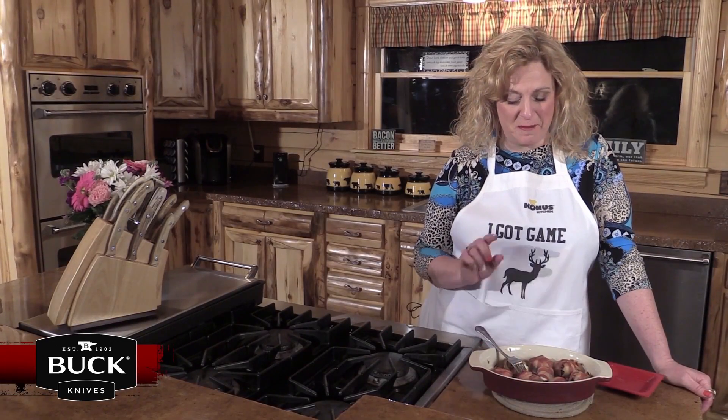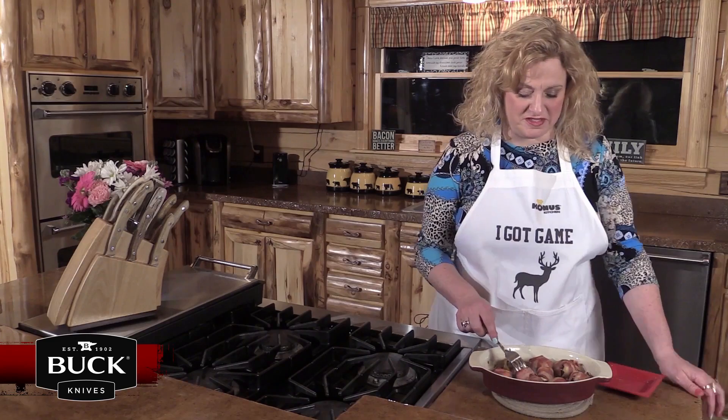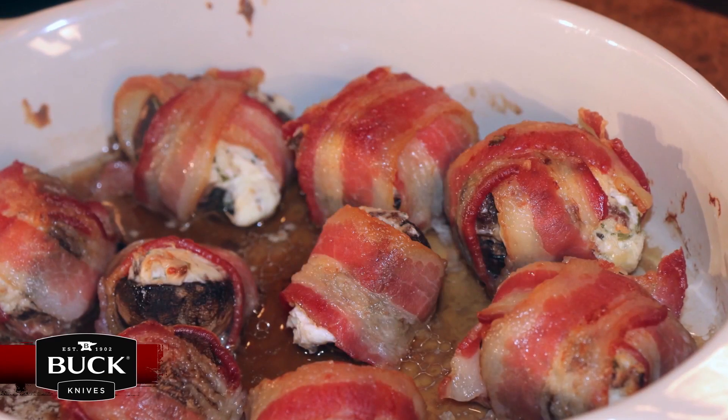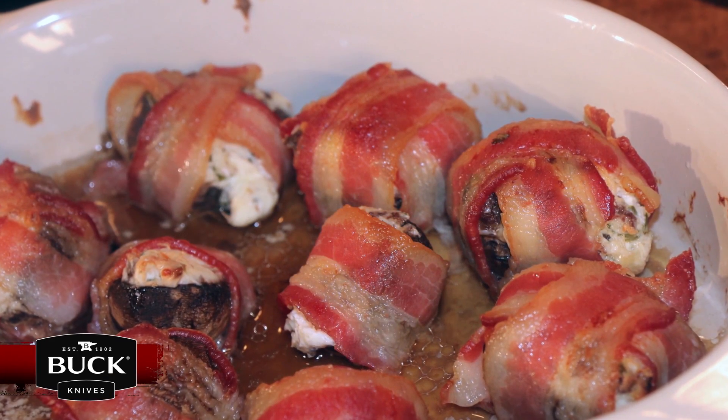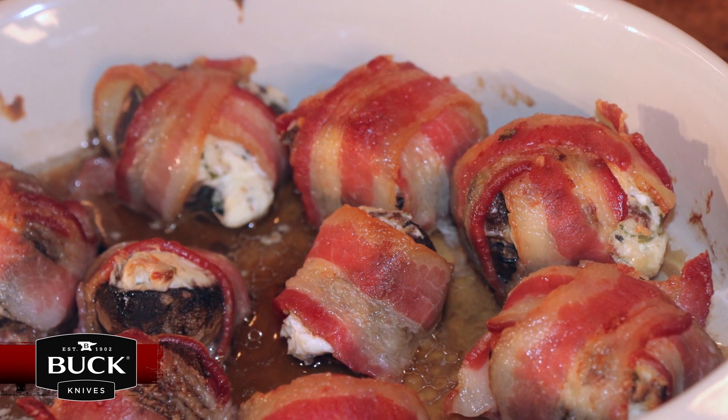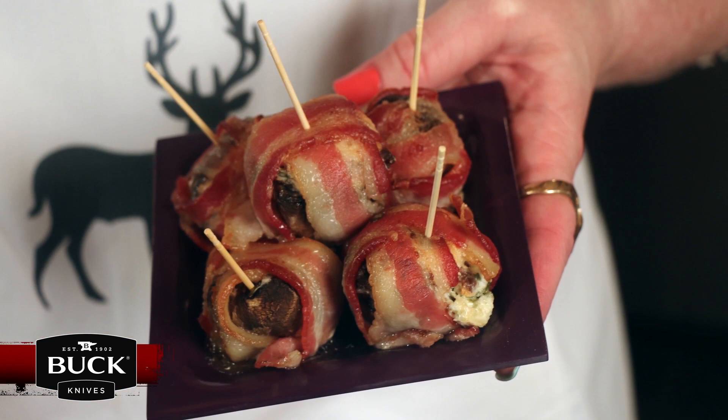Just pulled the mushrooms out of the oven — bacon wrapped stuffed mushrooms. They look delicious! This is a new recipe, so I'm going to have to try a bite. Oh my goodness. Sausage and cream cheese in the middle — this is going to be a family favorite.